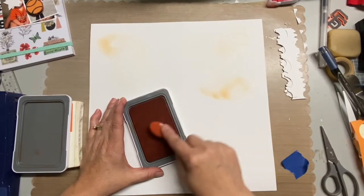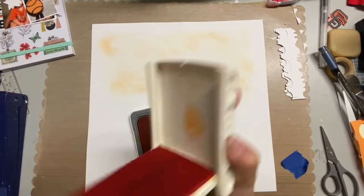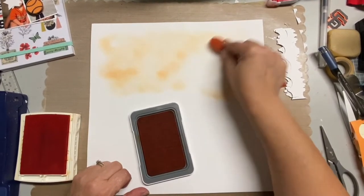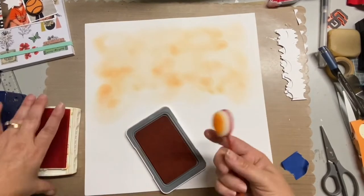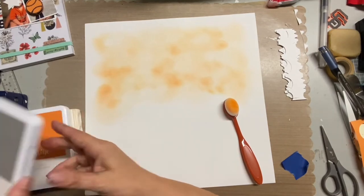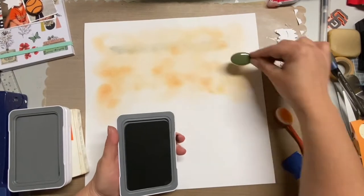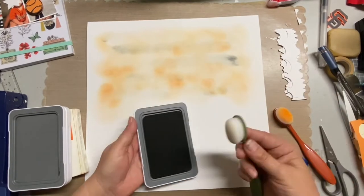I've said many times that I don't do mixed media on layouts, but this is what I'm doing this time. I grabbed a couple of shades of orange and used these little fun blending brushes and just randomly put orange on the top half of this layout. Then I also grabbed this pewter gray ink and did the same thing. This is actually a baseball layout and that's why I felt the need to grunge it up a little bit.